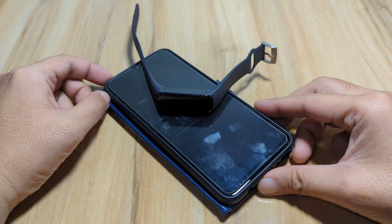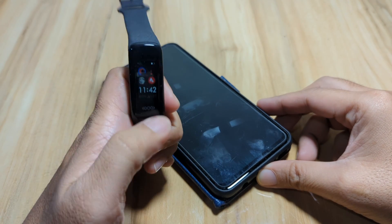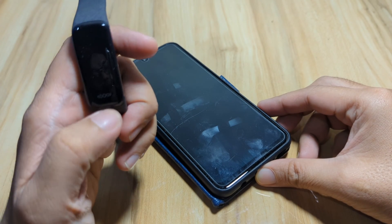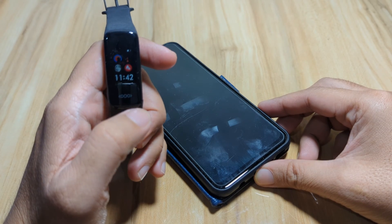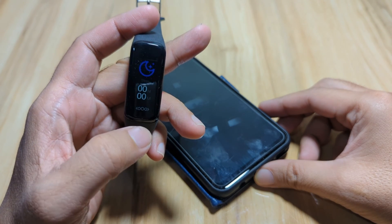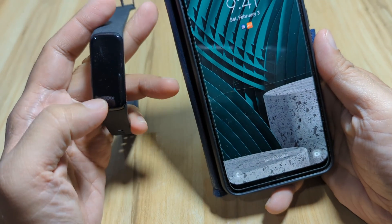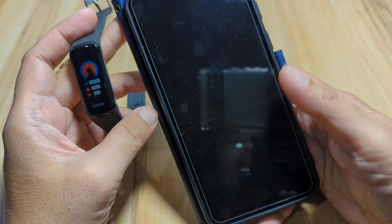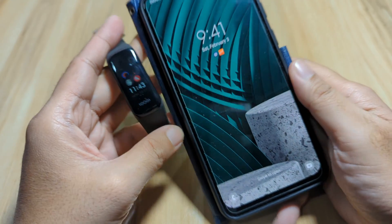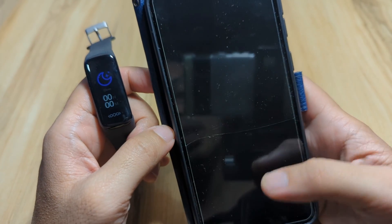Good day, this is smartwatchspecifications.com, the premiere site for smartwatch specs, news, and reviews. We have here a fitness tracker using the DeepFit application, and by request we are going to have a demo on how to pair or set up the DeepFit application on the Android platform. If you have any questions regarding the installation or pairing of a wearable to the DeepFit app on Android, just drop a comment below.